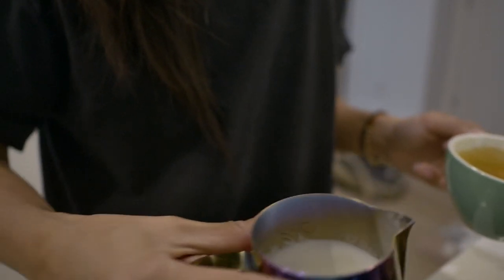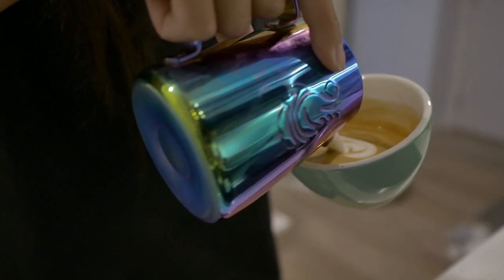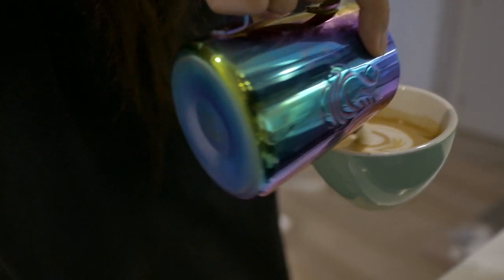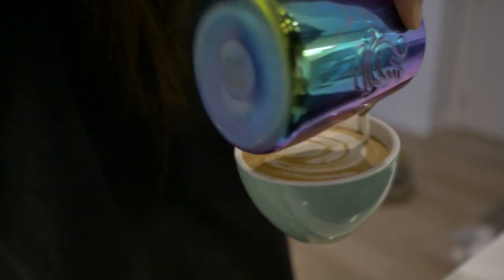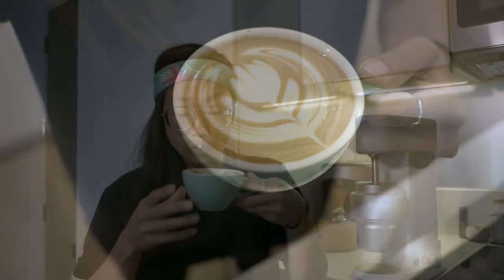I think my milk texture is good, but I'm going to try and do something — maybe just a simple little heart, see if I could do maybe a little stack tulip. I did something cute! That first sip of coffee — seriously, sometimes I think I only get up just so I can make and drink my coffee. I love it so much. Let me know if you're one of those people down below as well.